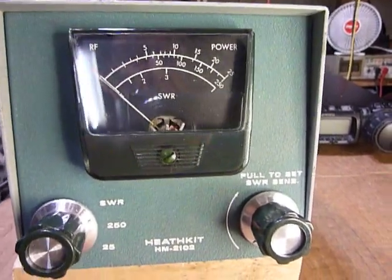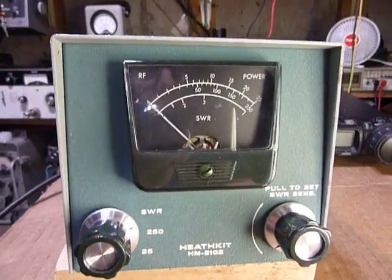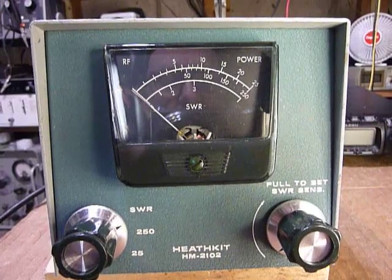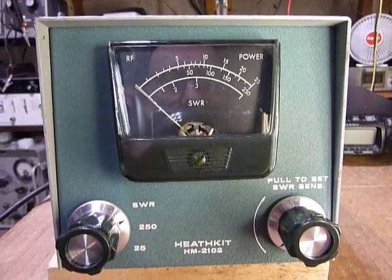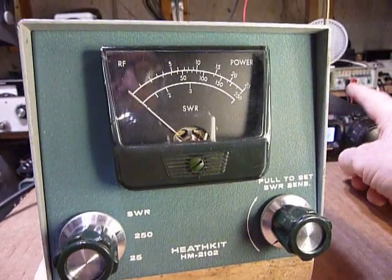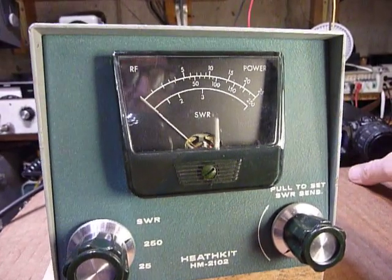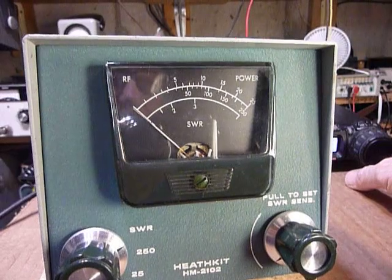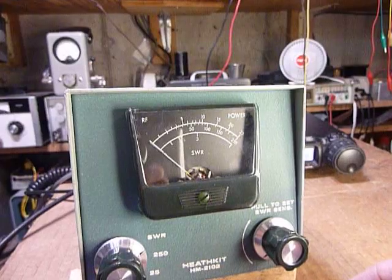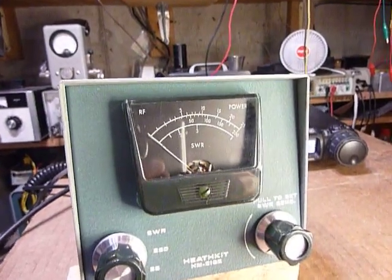I've got it set up here today for testing with the Yaesu FT-857D, which I have set for 15 watts out. It's on 146.54, which is close enough to the center of the band, so I'm going to leave it. Like I say, I've got it set for 15 watts.